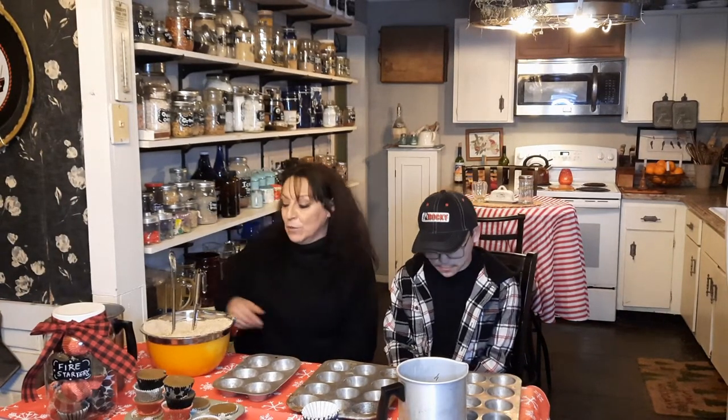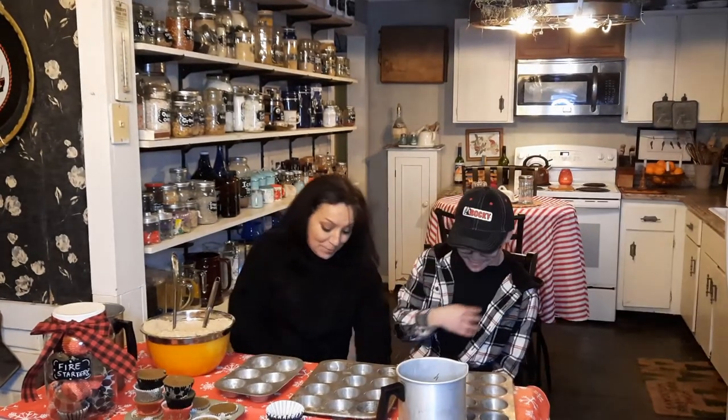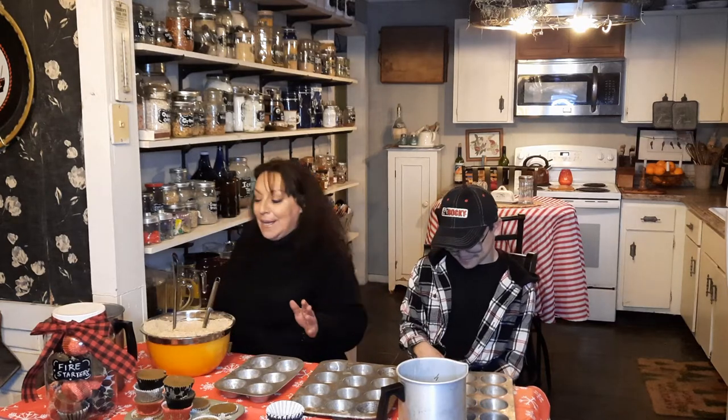Anyhow, back to fire starters. We made them in old cardboard milk cartons with wax. For today's version, we're going to use sawdust. You're going to need sawdust, you're going to need cupcake liners, you're going to need old cupcake pans. And you're going to need melted wax.